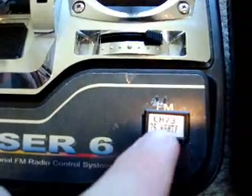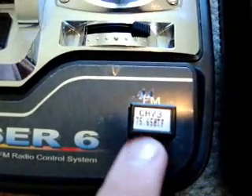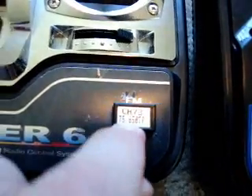Inside every remote is a frequency crystal. This one's for channel 73 at 75.65 megahertz. If you ever wanted to change the frequency, you just pull it out - there's a crystal in there, swap the crystal. It's not polarized so you could put it in reverse, then put it back in and your frequency's changed.